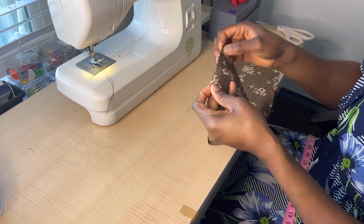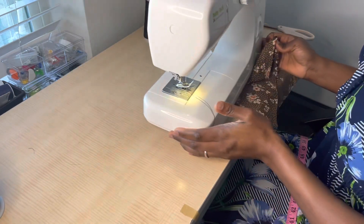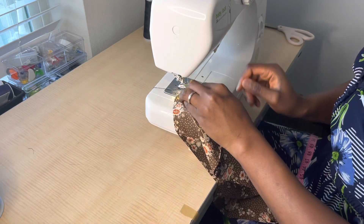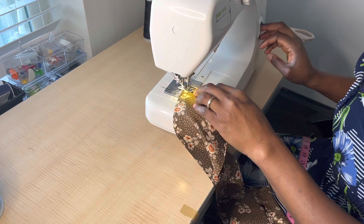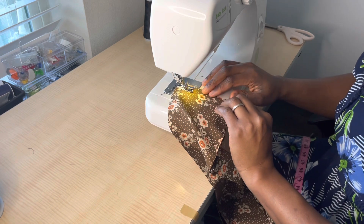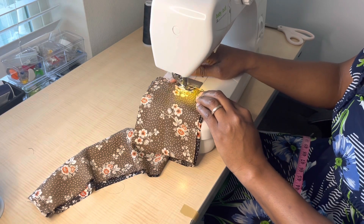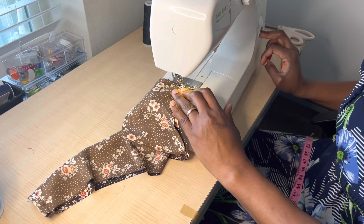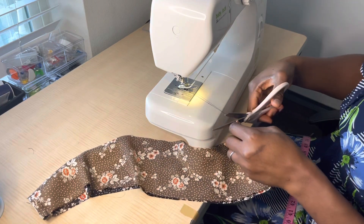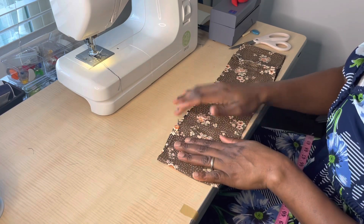I'm going to join the open end of this fabric by sewing it with my sewing machine. If you don't have a sewing machine you can use needle and thread to join it together. For this fabric I had one piece that measured 20.5 inches and another piece that measured 20 inches. Because I wanted the scrunchie to be 41 inches I decided to join them. You can also do that if you don't have a complete length of fabric.